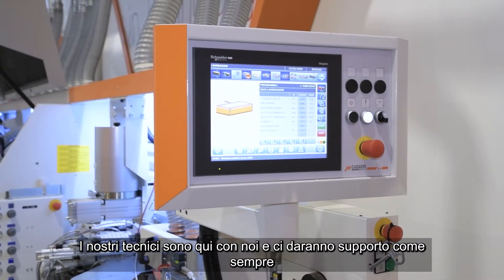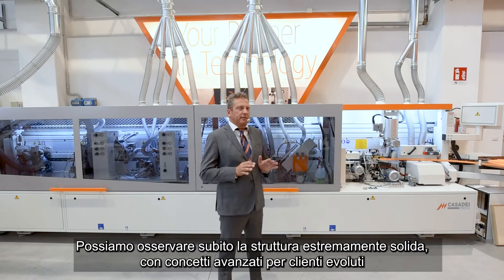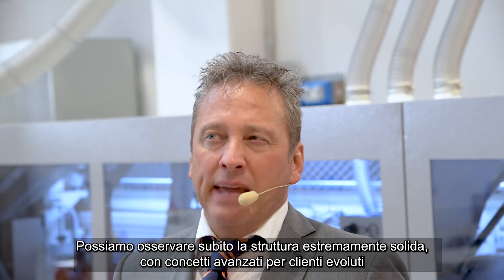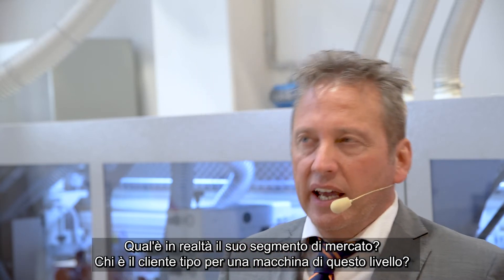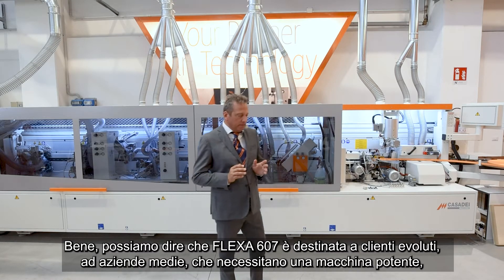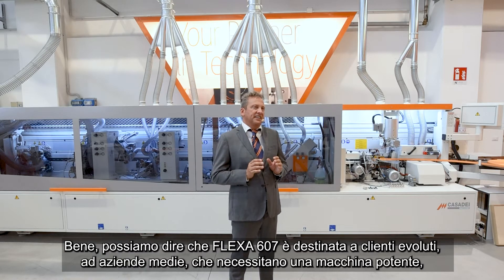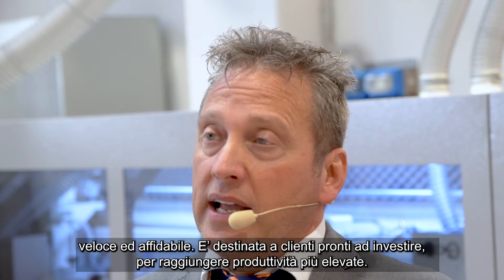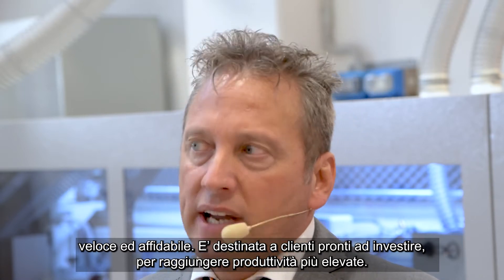Our technician delivers always fantastic support. I see here an impressive machine with an extremely solid look — it seems an advanced and reliable technology. But who is this machine created for? Which is its market segment and the typical customer for this level? Well, the Flexa 607 is surely destined to advanced carpenters and middle companies which need a powerful, quick and reliable machine, ready to invest a little bit more money to get more productivity.